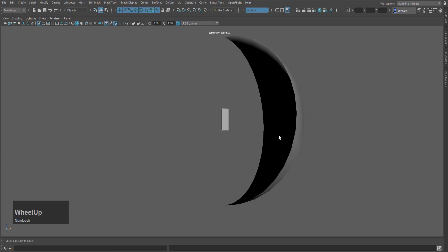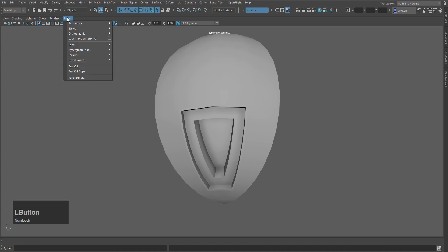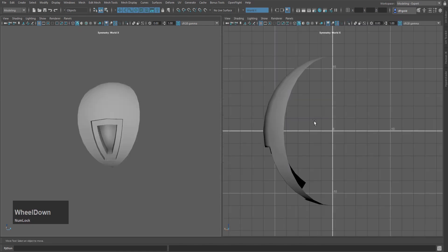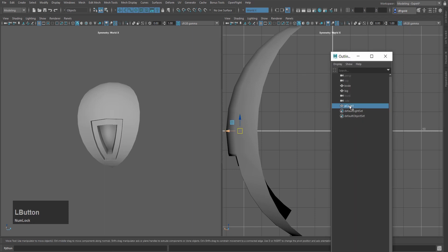After confirming, I will press W to place it here. Then I will go to the panel and go to layout. I will do side by side in the layout, then open the outliner. After the outliner is open, I will press Q to select.